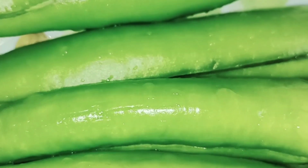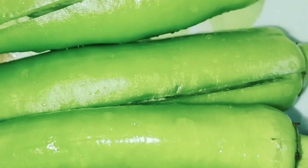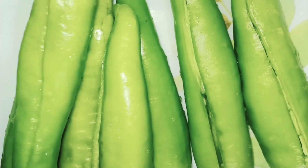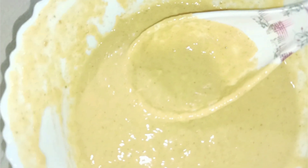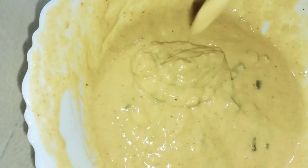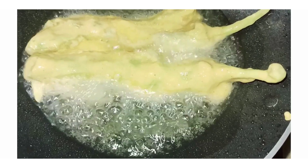We have to make the sauce. After I put the pan in and fry it, I have cooked it a little bit. I will put the pan in and then put it in the pan.